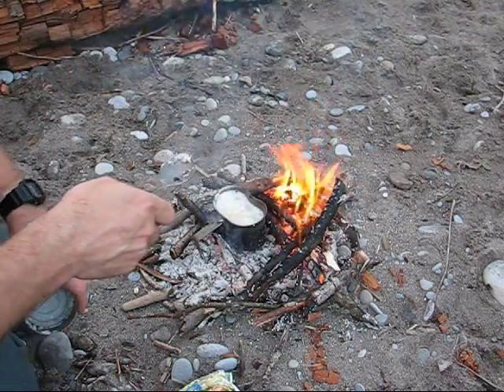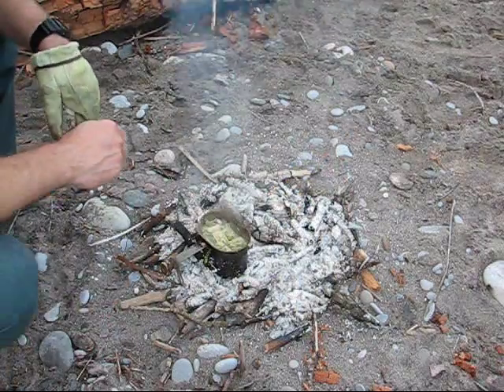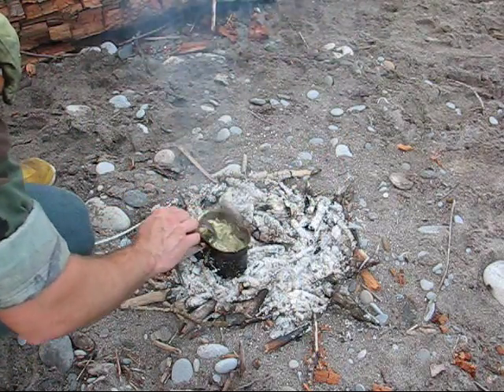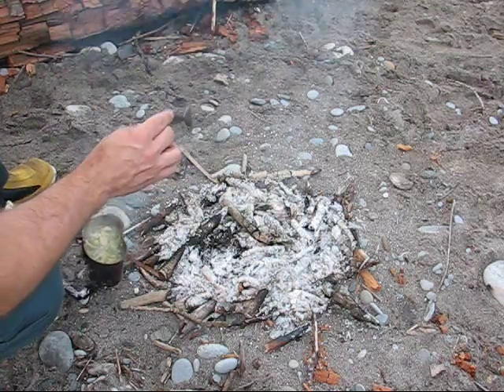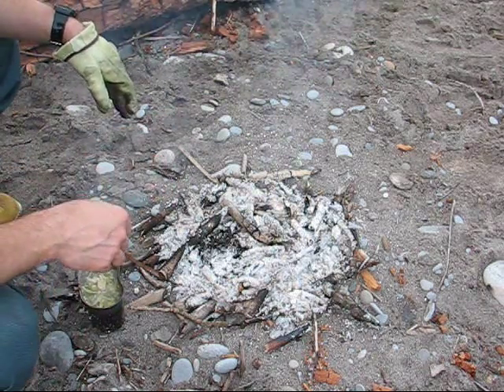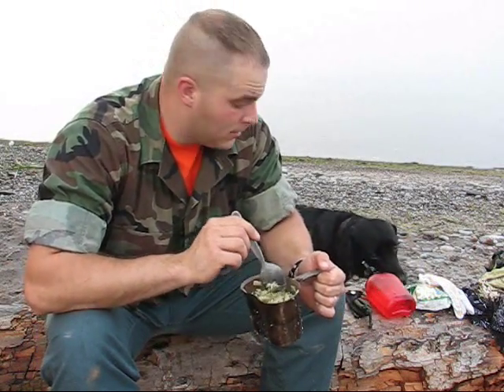Once it returns to a boil, seven minutes and we're eating. Alright, we're at around seven minutes — the pasta is nice and tender. It still looks like there's a little bit of juice in there, but that's okay. As it cools the sauce will thicken up considerably, so I'm just gonna give this a minute to cool down and then we're gonna eat.